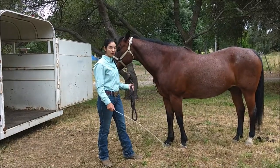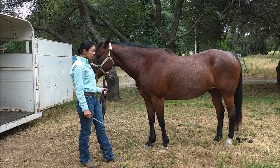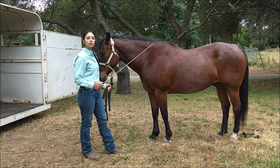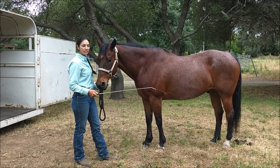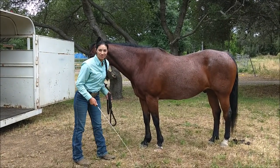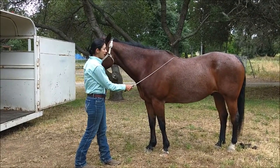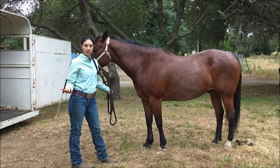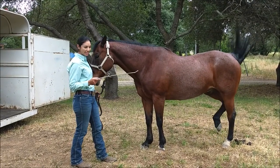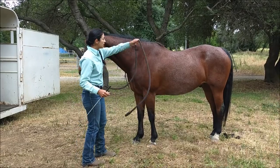This technique has worked with every horse I've ever worked with — babies, a horse that's 10 years old and never been trailered, or a horse that's scared or flat angry. I am not a trainer; I just love horses and find myself helping friends and family. Today we're going to do Romeo here. He's a gelding, about 20 years old. He absolutely knows how to go in a trailer, but today he decided he didn't want to, so this is a fantastic opportunity for this video.